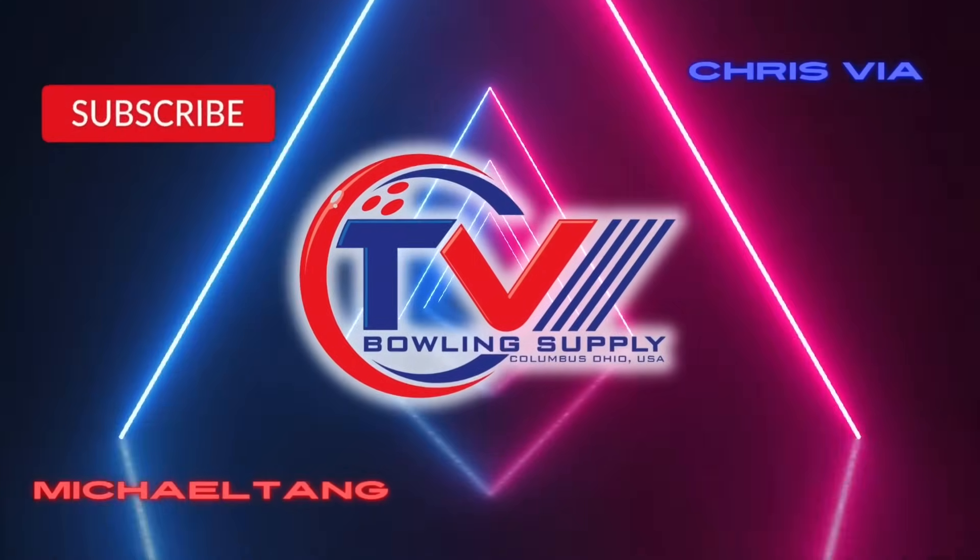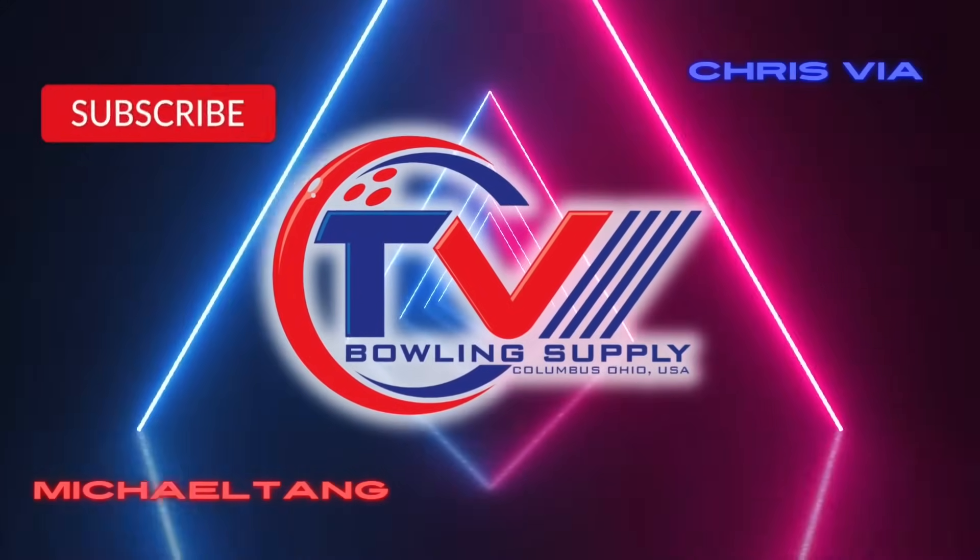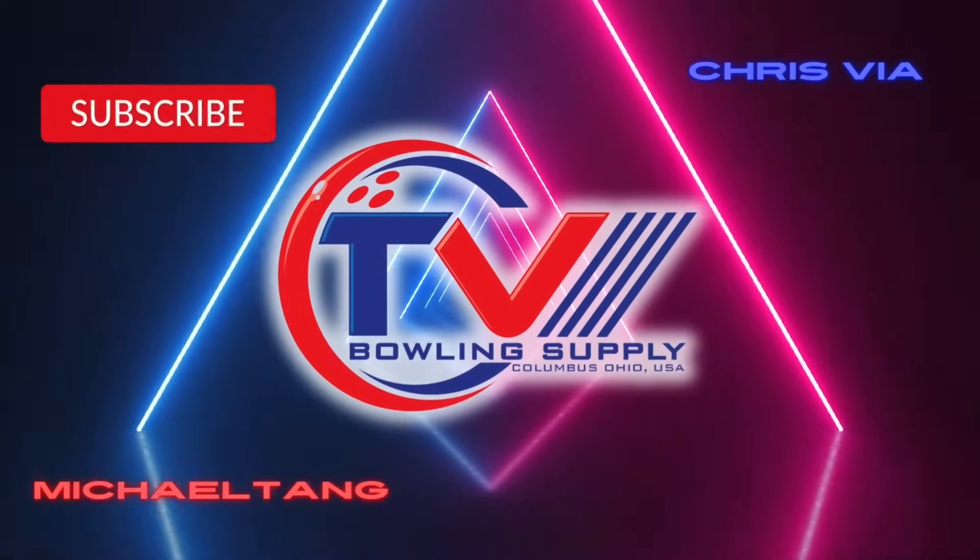What is going on guys? Welcome back to the channel. Today I'm going to talk to you about how your pro shop operator can help you increase your average this league season. Now that the 2024-2025 league season is upon us, there are things you can go to your pro shop operator for to help your average go up 5, 10, 15 pins this season, and I'm going to show you guys what those things are.